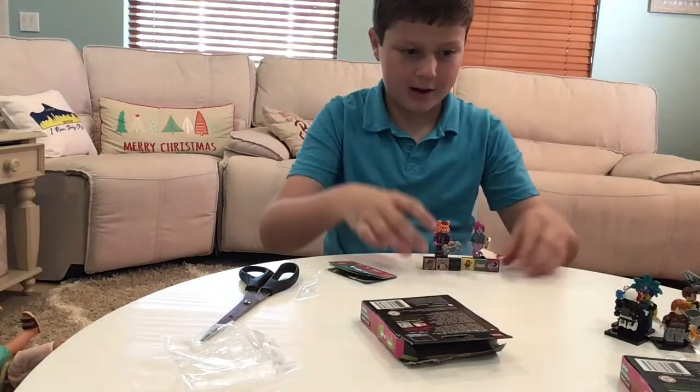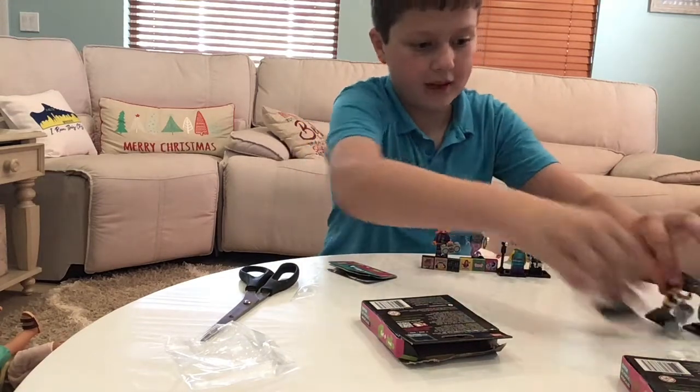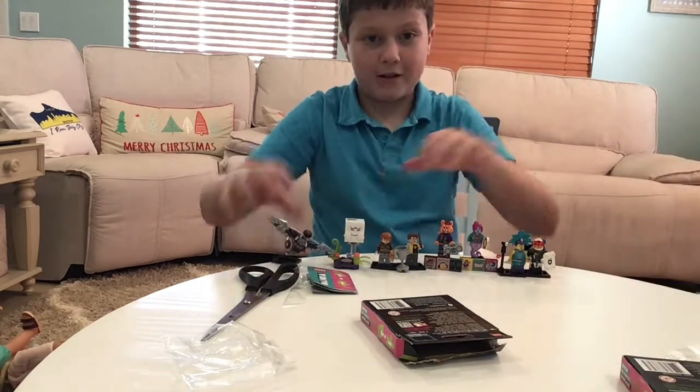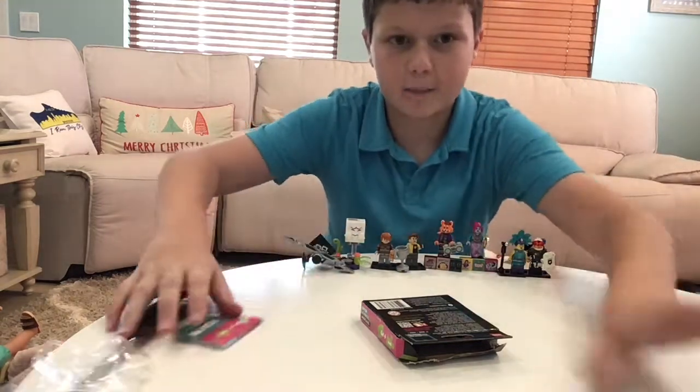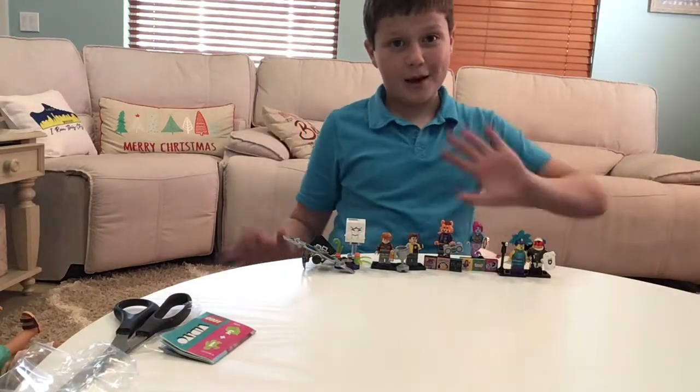Overall, we got some great minifigures. We got some from Series 21, some Vidiyo, some Harry Potter, a Marvel, and a Mario. Here are all the completed minifigures. I hope you enjoyed this video, guys — see you next time. Bye-bye!